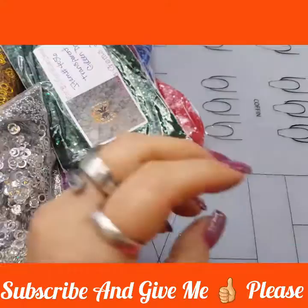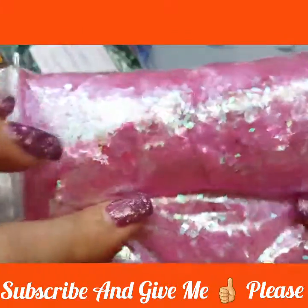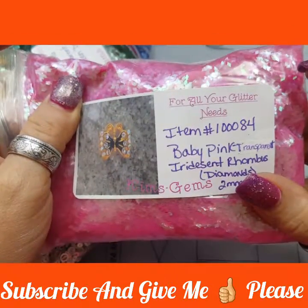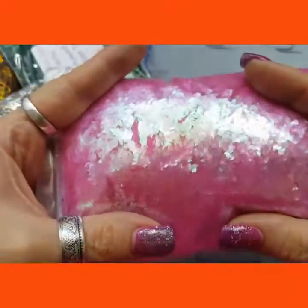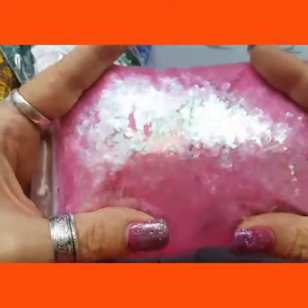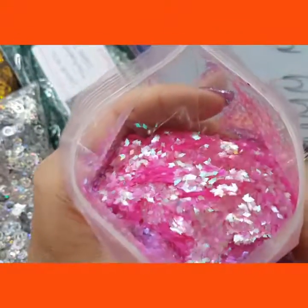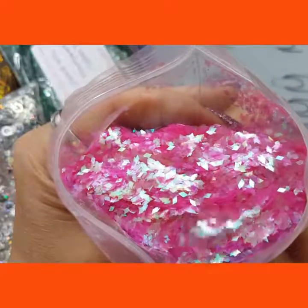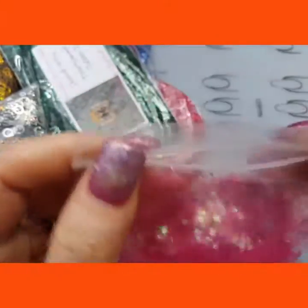Then I also picked up these — that is such a gorgeous color. These are the baby pink, translucent, iridescent rhombus, or diamonds, whatever you call them. They are 2mm. And look at that — they are gorgeous. I love these. Very pretty. If you like pink, these are for you.